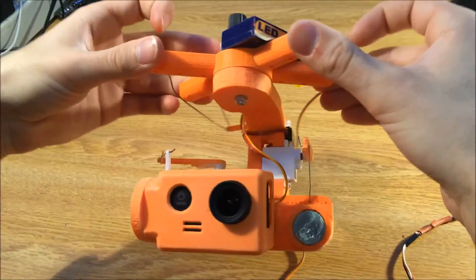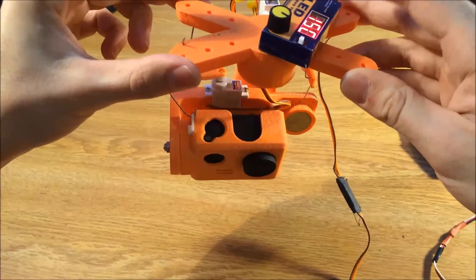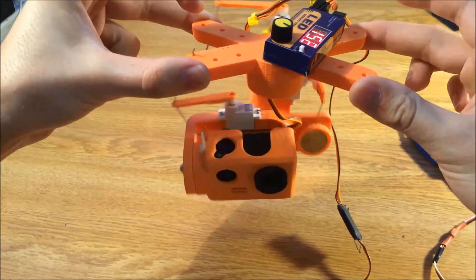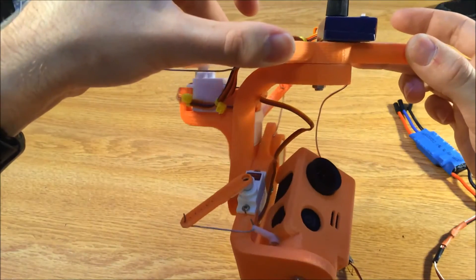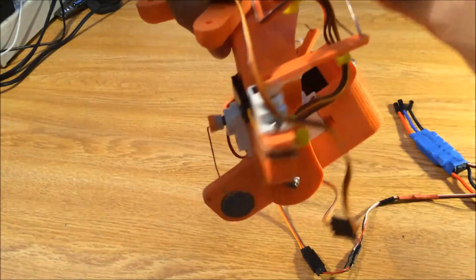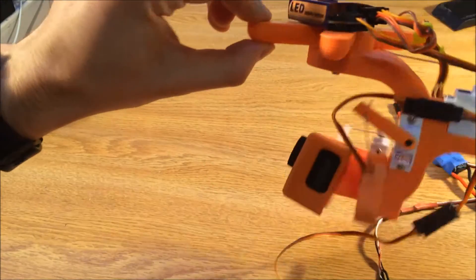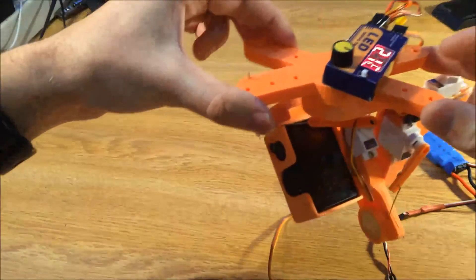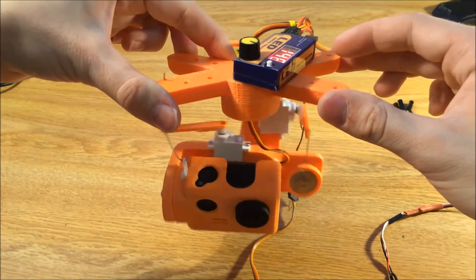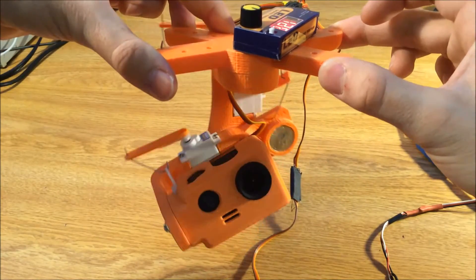Just finished 3D printing the gimbal, got it all assembled, came out pretty well. I can run through all the positions with the servo tester again so you can see it move in all of its max points, and I think this amount of movement should be perfect for what I'm doing with it. It looks pretty sick — a little bit overcomplicated — but it was my first gimbal design so that's expected. The next step is to try to control this thing using a head tracking system and a pair of FPV goggles, so that when you move your head the camera moves where you're looking.